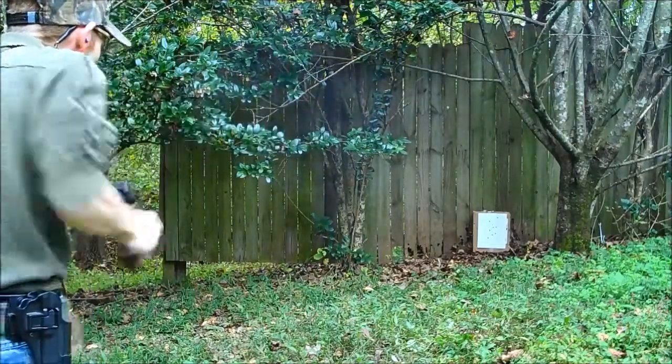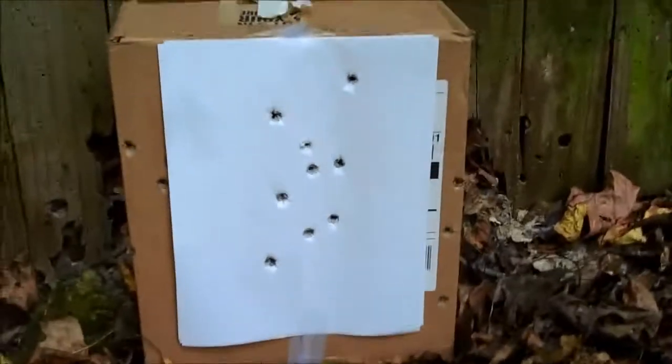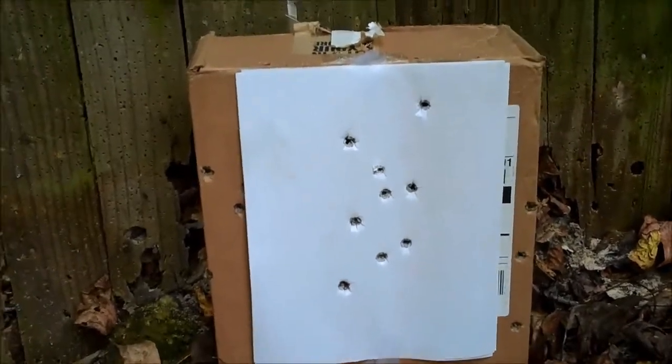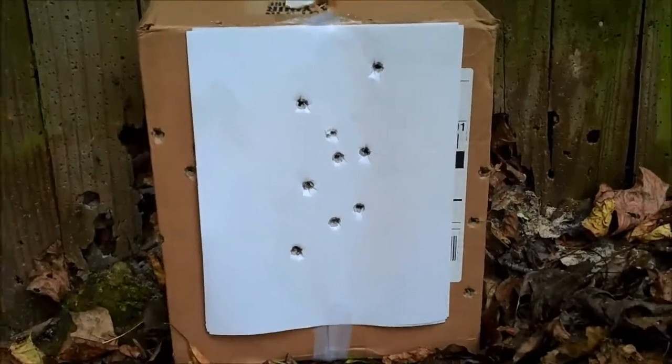Alright, so let's see what we got. Whew, smoke's still in there. We got a pretty good sized group for quick shooting — nine out of the ten shots on target. So that's a little better than the six we did last time.